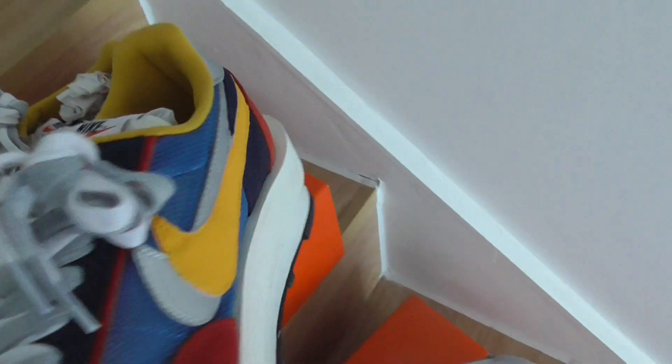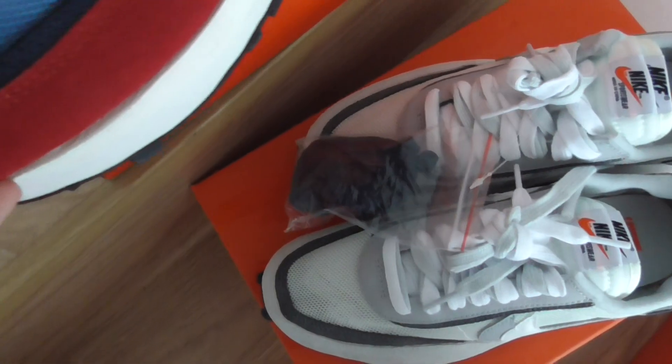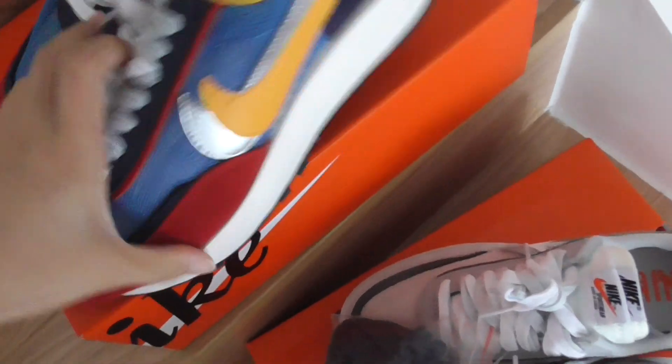This colorway has red, blue, yellow, and silver. I think this color is so beautiful — it features the red Nike Sacai logo. This one is white with gray and has light white laces.